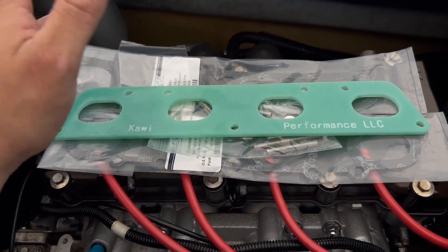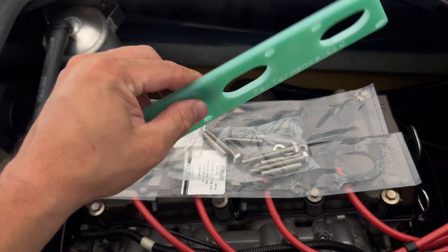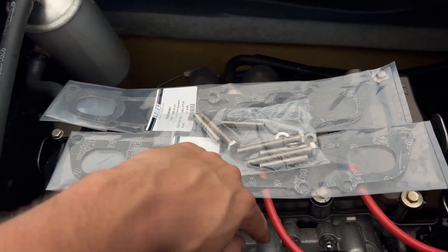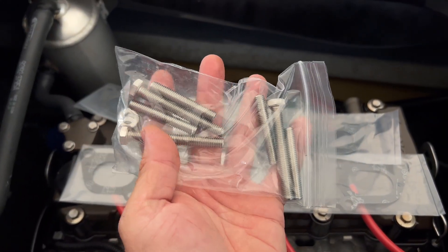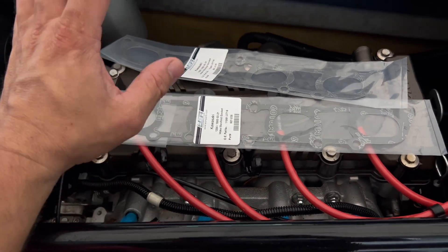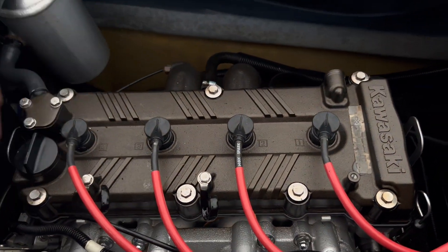Let's take a quick look at what's included with the kit. You have your custom designed spacer right here — you can see it says Kawi Performance on it. We have two nuts here, intended to help you remove the studs that go into the block at the top. Here's your hardware kit: new stainless studs, some washers, and bolts for the bottom bolts that secure the intake manifold to the block. And here are two gaskets for the new spacer and your intake manifold.